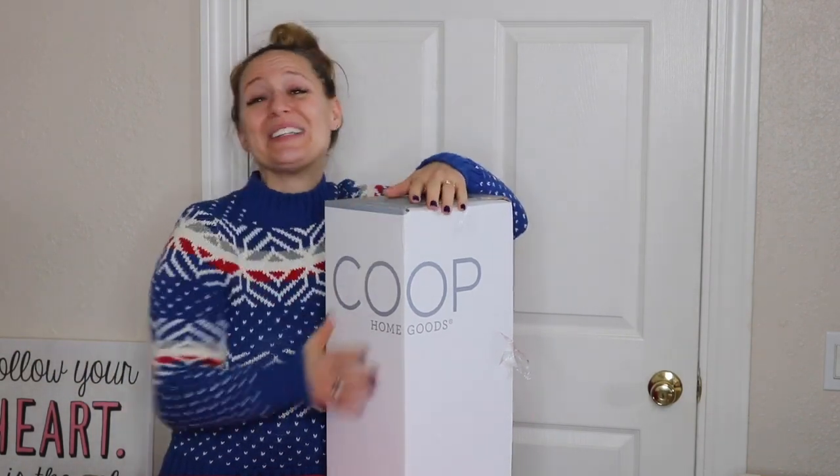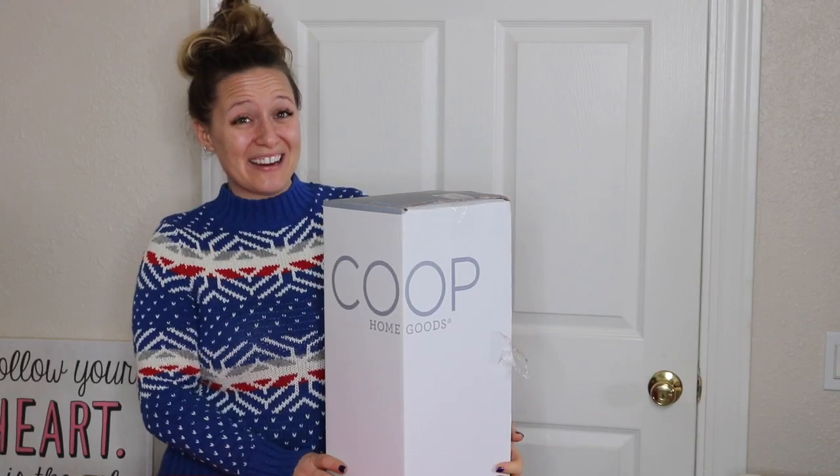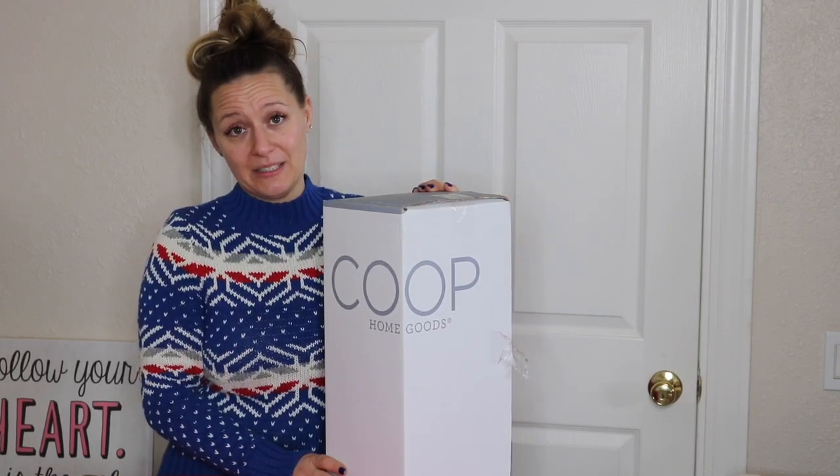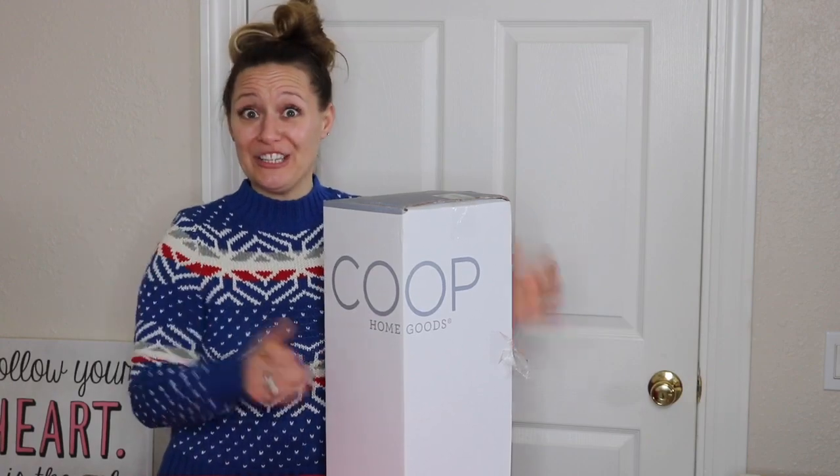Anyway, we are going to unbox this Coop pillow together and it is the queen size. It retails for about $50 on Amazon — let me show it to you. If you have tried MyPillows or Coop pillows before, then leave me a comment down below and tell me about your experience.